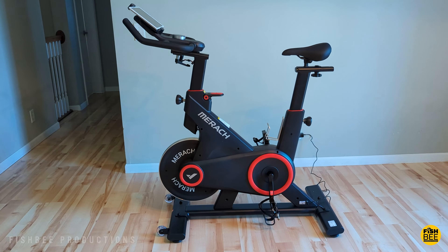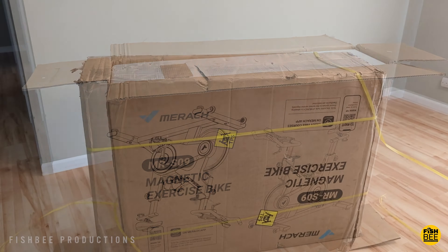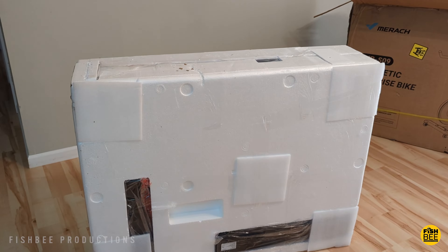Today we're checking out the S09 Auto Resistance Exercise Bike by Merric. I want to thank them for sending this over to review on the channel. I'll leave a link down below with current pricing and more information.